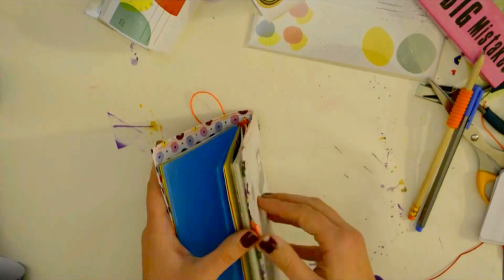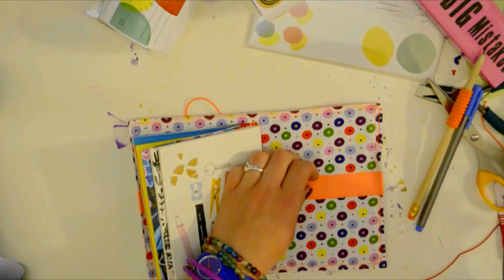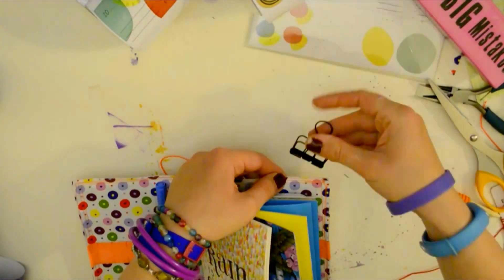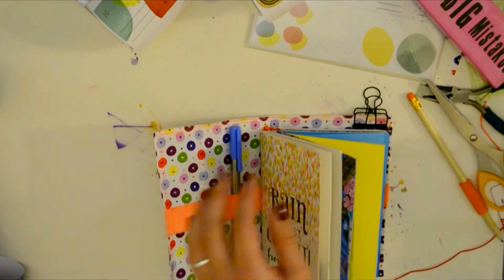You can do it with anything you want. So that's it — my booklet is done, my Midori is done, my FauxDori is done! I hope you've enjoyed this video.